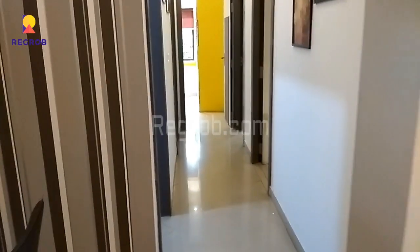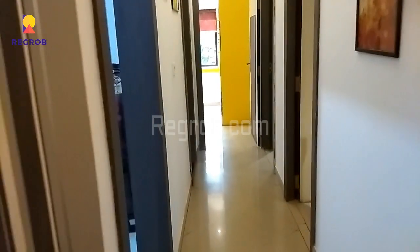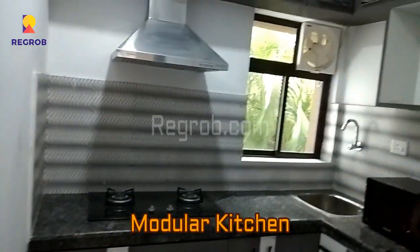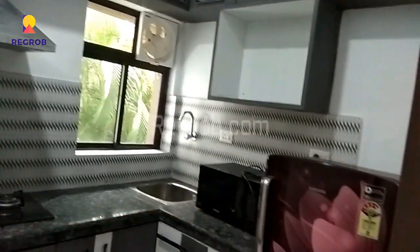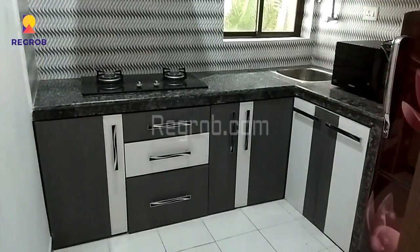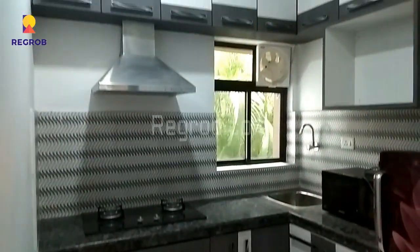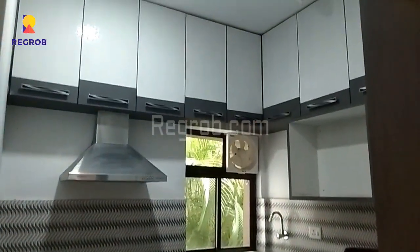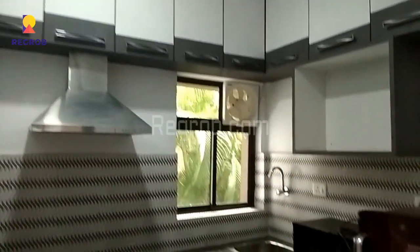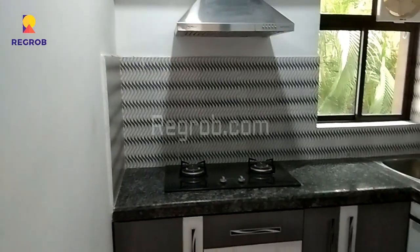Now we are heading towards the kitchen. We have entered into the modular kitchen.